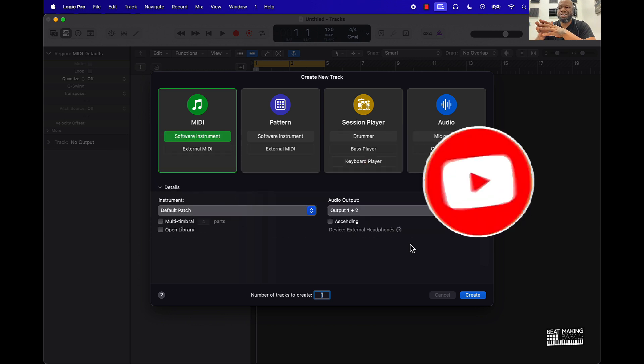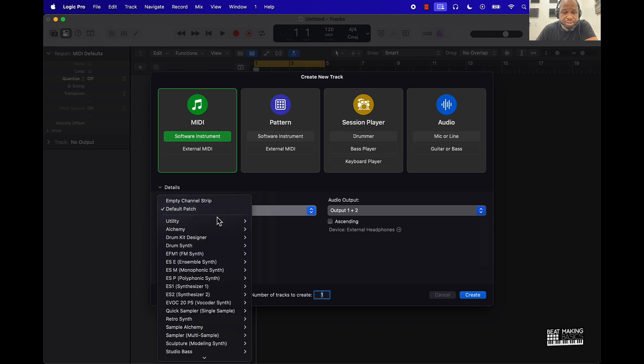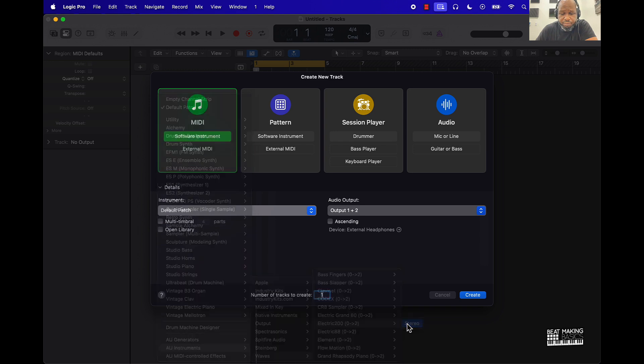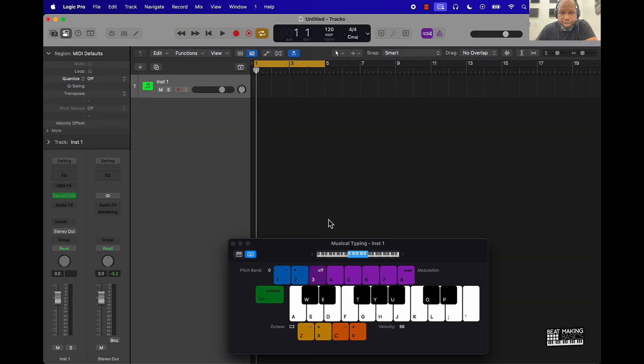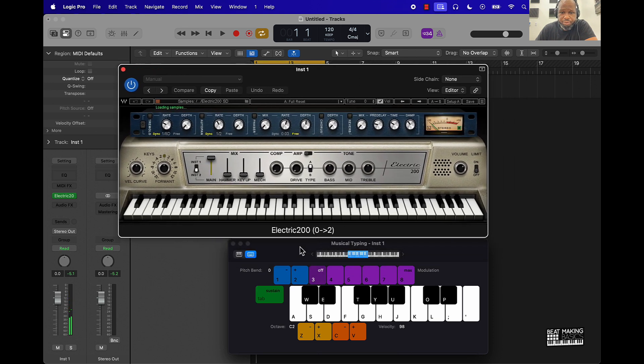Today's video I'll be going over a piano you can get from Waves Audio — it's called the Electric 200 and it's pretty dope. So let's just check it out. Basically, I start with a MIDI track, and then under instrument you go down to AU Instruments, then Waves, and then you go to the Electric 200, push Create. And this is what it looks like — pretty dope looking, I like the vintage look.